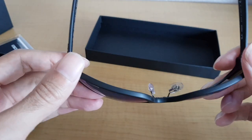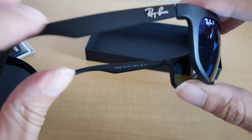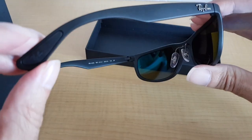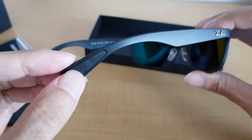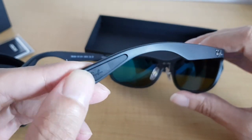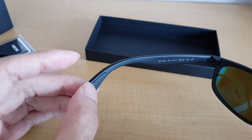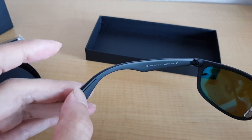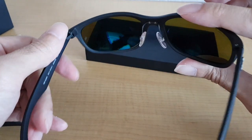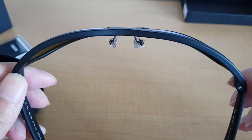The first thing you notice when you pick them up is they are very, very light — they almost weigh nothing at all. I believe this is made out of a very lightweight plastic. You can see there's some rubber material to make it soft against your ears, and also on the inside this rubbery material which prevents sliding. It goes around a bit around your head so it's not straight.